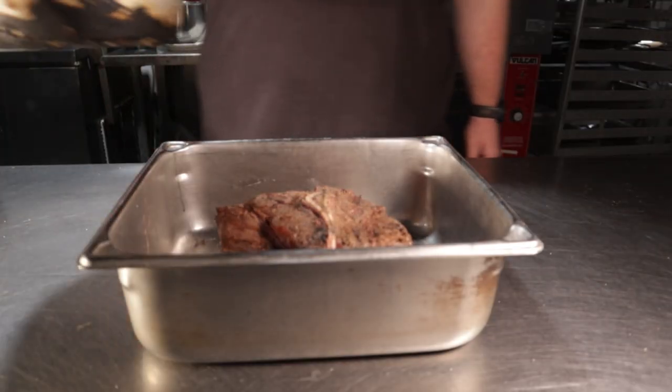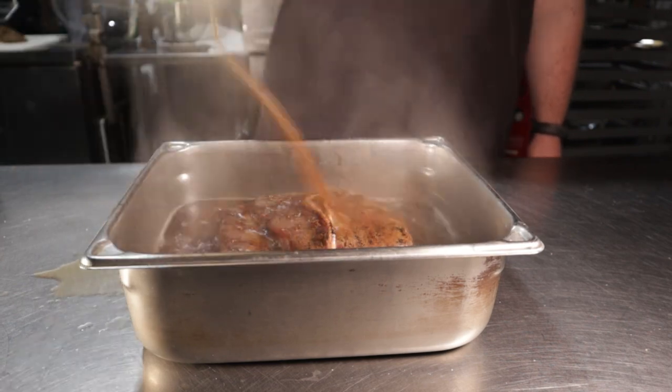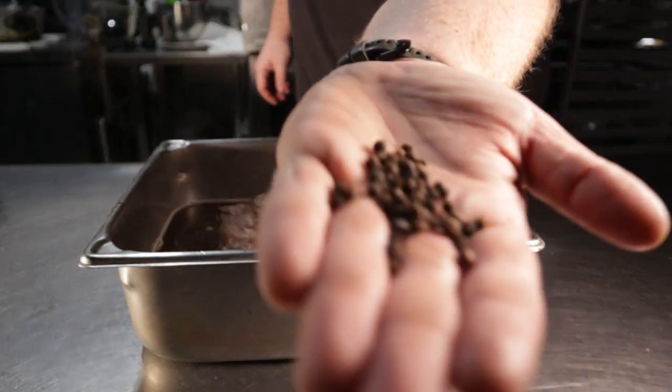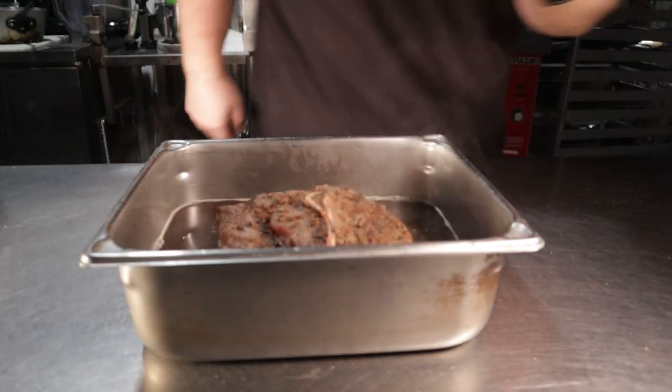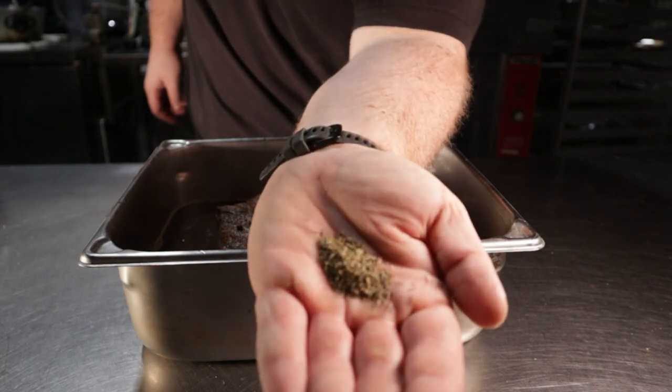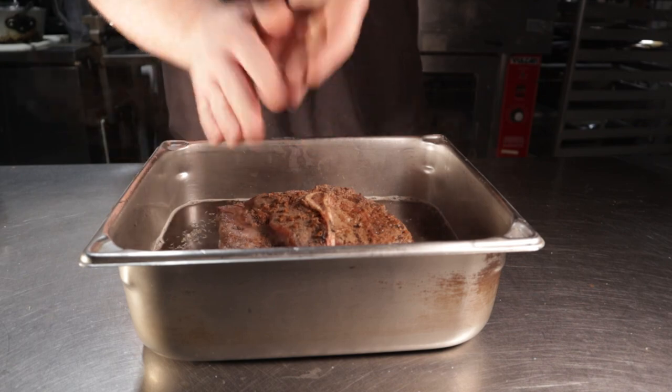Once heated, pour it over your roast. Now let's add in a couple more things: one tablespoon of whole peppercorns and one teaspoon of dried thyme. I added just a touch more salt to mine as well.